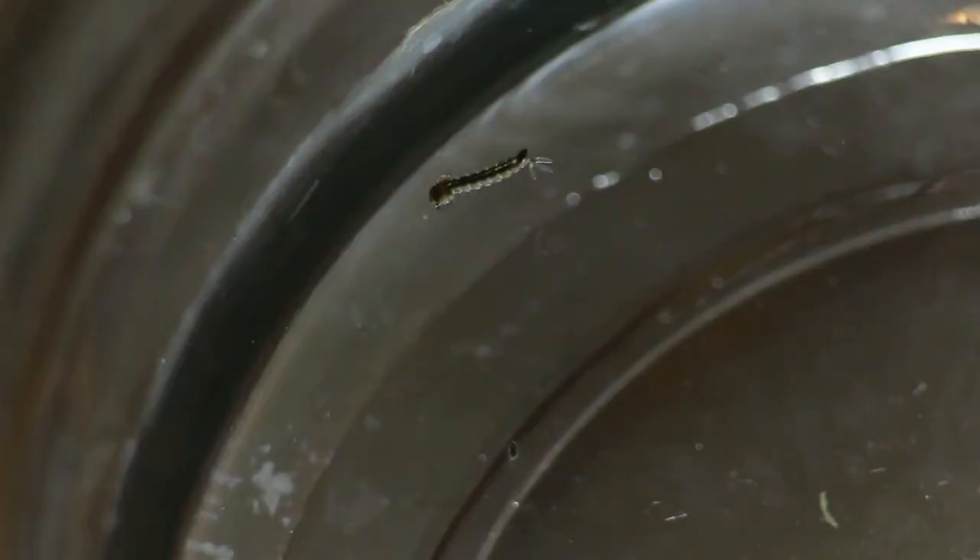Peek in your storage tank and the first thing you're probably going to notice is what looks like small, very active aquatic inchworms. Those are probably mosquito larvae. The second thing you'll probably notice is that rotten egg smell that I mentioned. This is something called anaerobic fermentation — a very natural process that occurs when all that junk in our tank starts growing bacteria. The bacteria consume the oxygen in the water, and the byproduct is hydrogen sulfide. That's what we're smelling, that rotten egg smell.